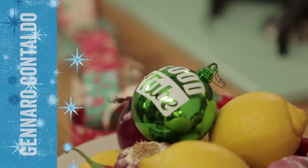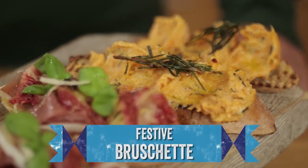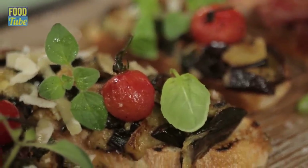Merry Christmas, food tubers! I'm gonna make festive bruschetta — three different flavors of bruschetta. That would be nice because you have people coming at Christmas. It will be a fantastic, mamma mia!